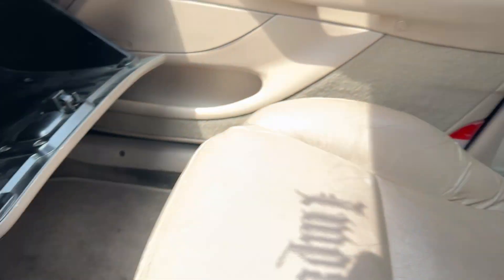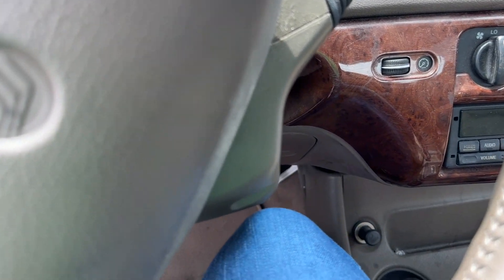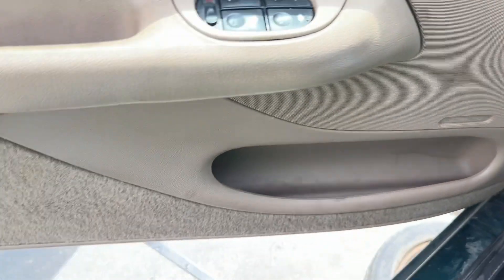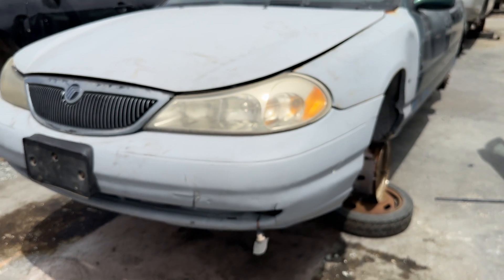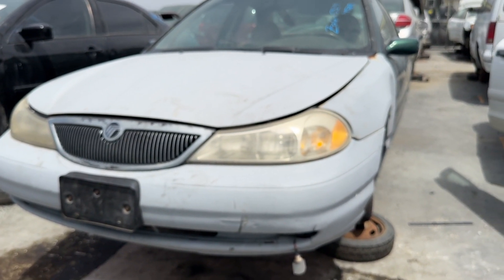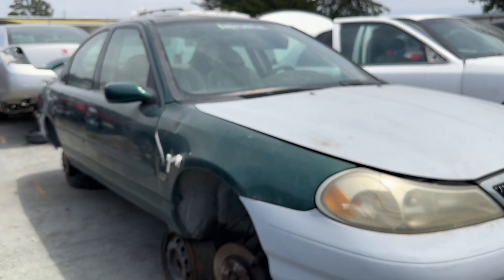The seats are actually not bad. The headliner's kind of peely. I've got a sunroof. I like this car — I feel like it's a nice little small sedan type thing. It's got the primer gray on the front. You know, it's cute. I like it.